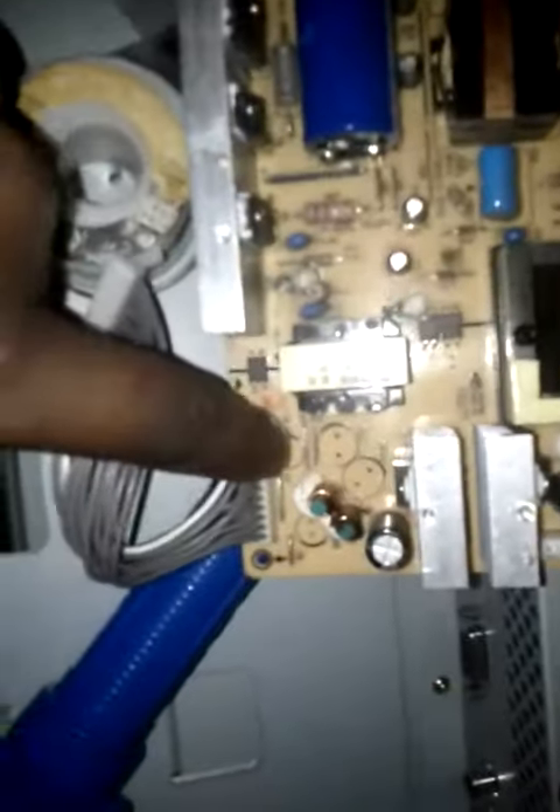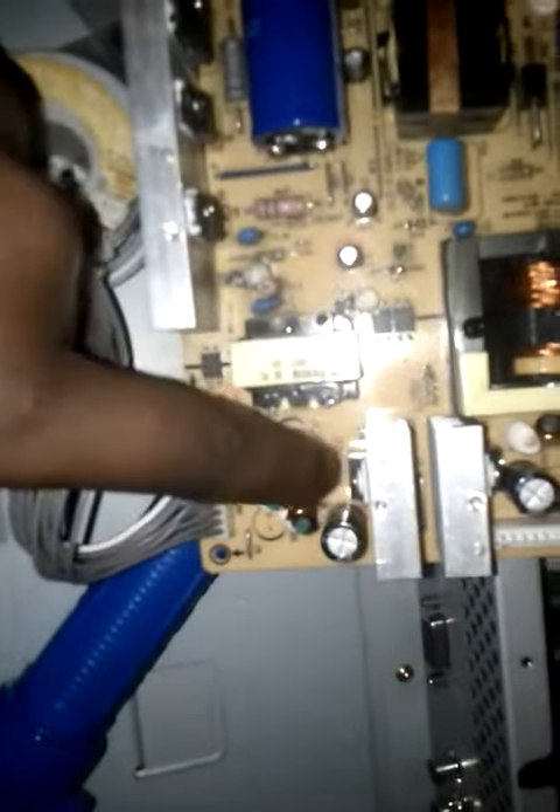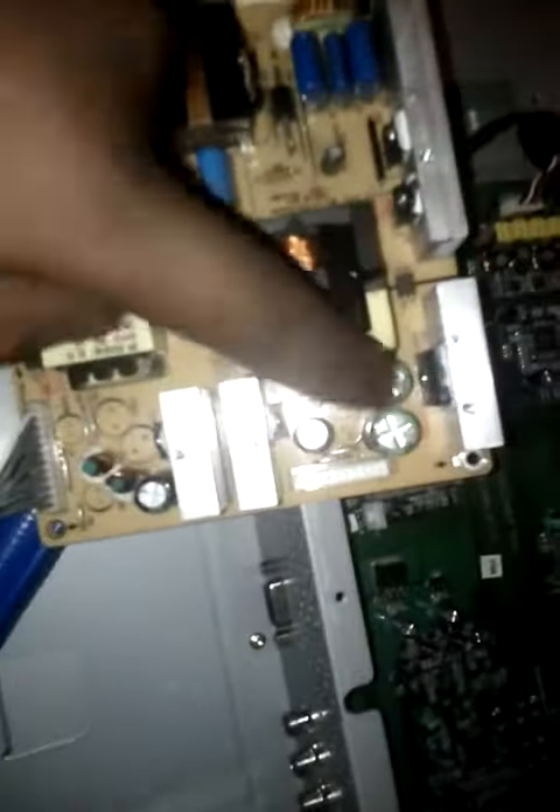Now this bubble part is supposed to be completely flat. When it bubbles up, chances are this capacitor is actually bad. So I went on the board and spotted out all the caps that I felt were defective. Now you can test them if you have a cap tester, but the general rule of thumb is that all of them should be flat. If anything does bubble up, eventually it will cause problems in the near future, regardless of whether it tests bad or not.